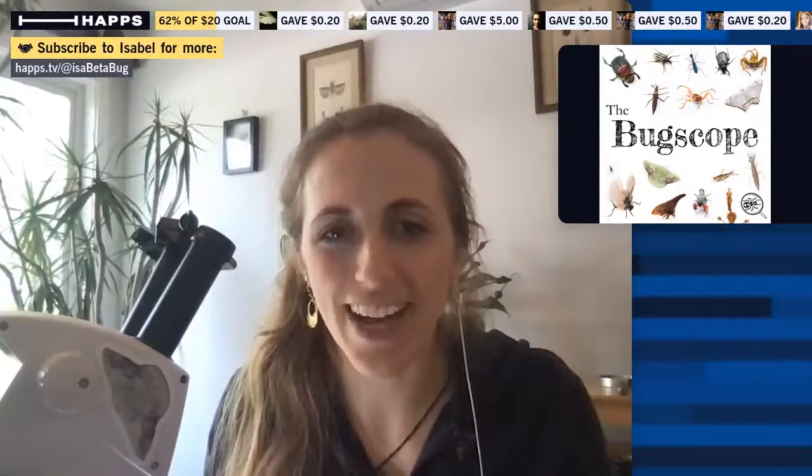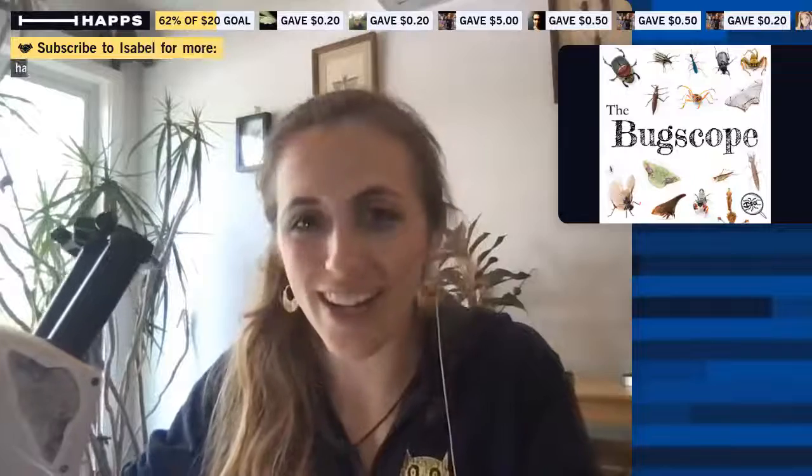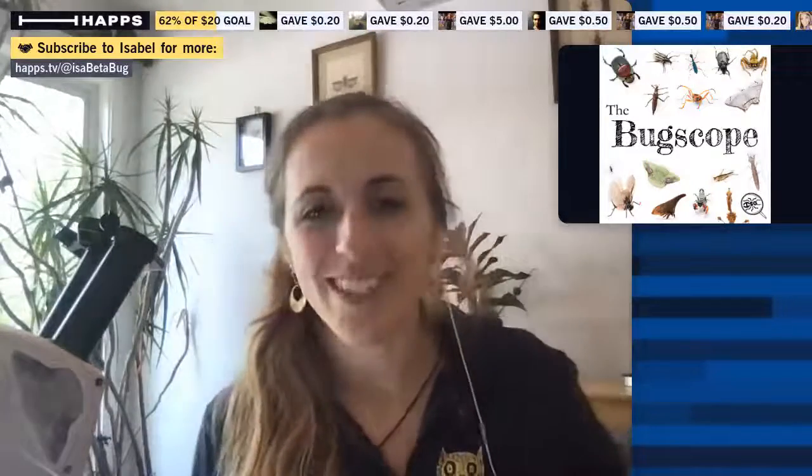One thing that's super cool about Haps is that I can use my iPhone as a second camera, so I do have that here. We're going to take a look at this bug I found in the backyard and I want you guys to guess what it is, so I'll bring it on screen now. Hi Pablo, how's it going? Hey Marion, good to see you.